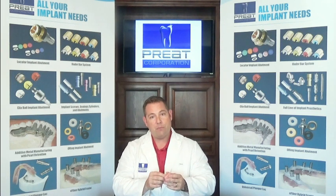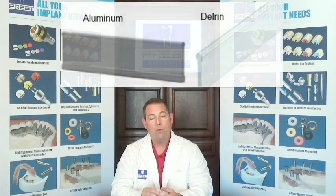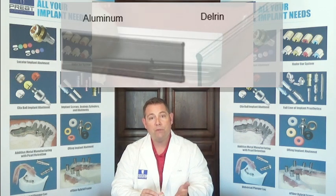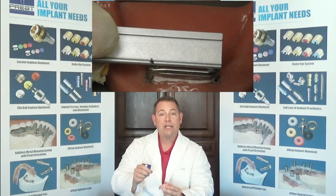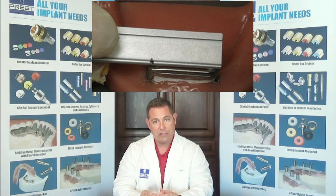Once we've taken that impression, there are two different analogs we can use. One is an aluminum analog. The aluminum analog is more sturdy and can be reused if you like. You take a disc, cut it into sections, and snap it into the clips inside the prosthesis.